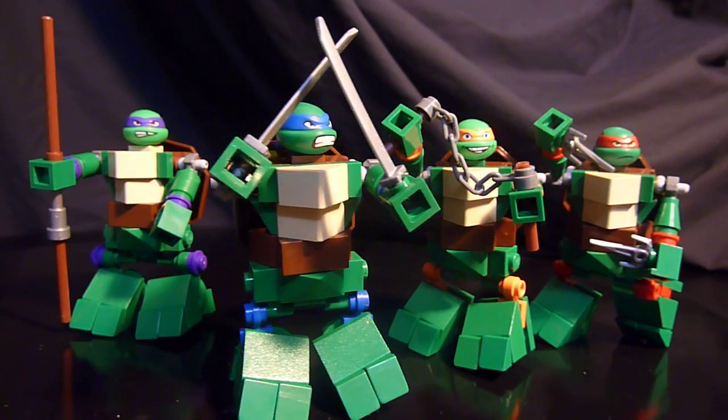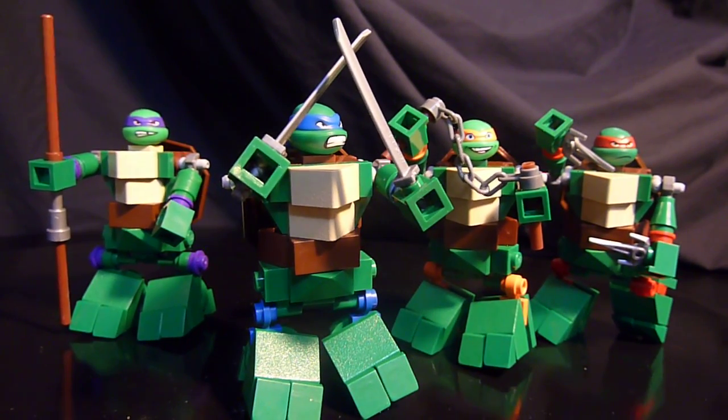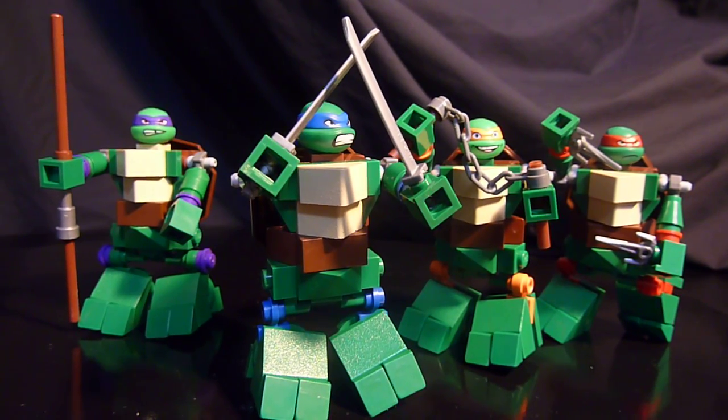We'll see you on the next one, guys. Happy building. Hope this inspires you to build your own characters, Lego formers, or whatever it is that you enjoy building. We'll see you soon, guys. Take care.